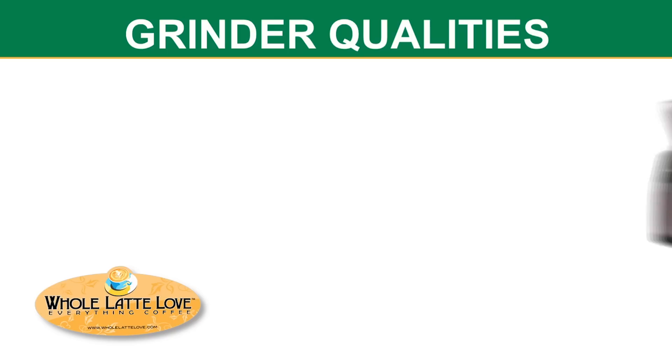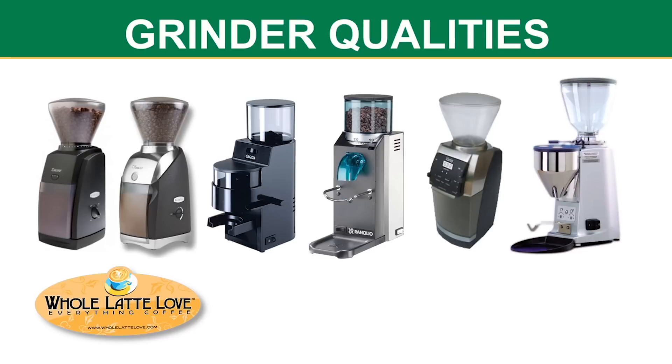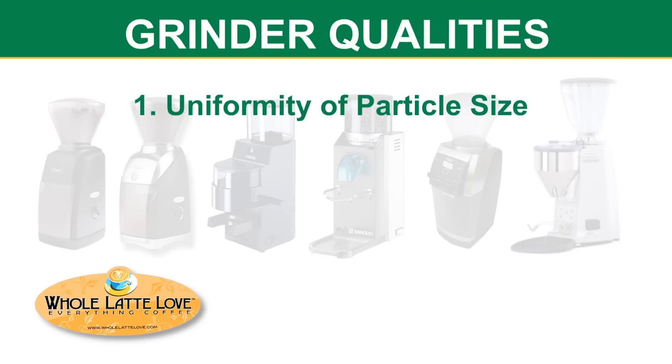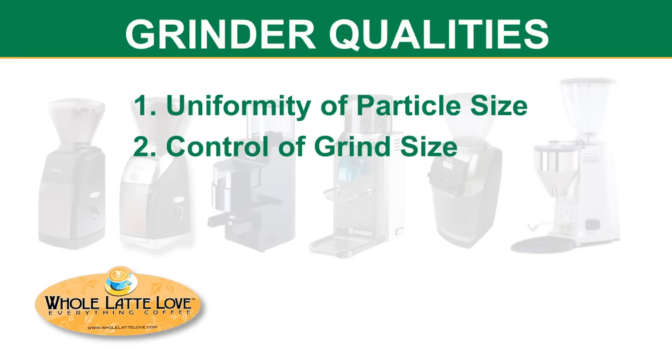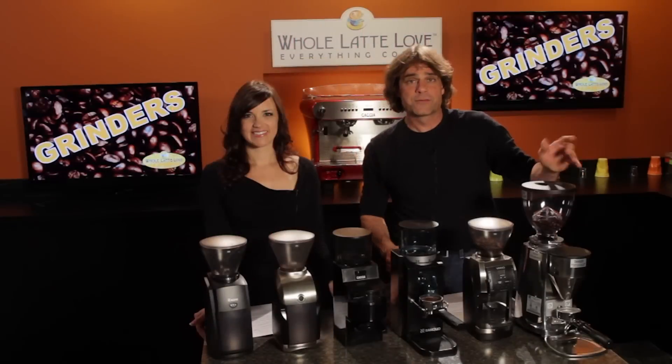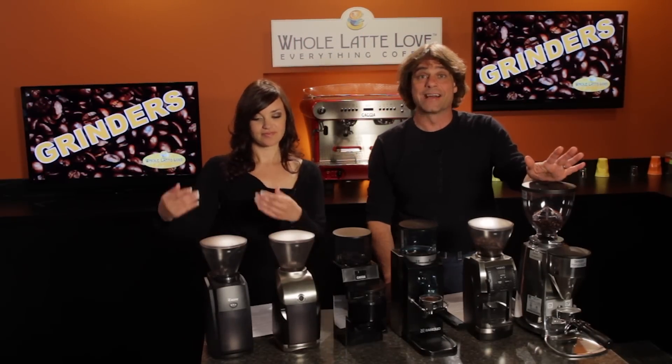So what makes one grinder better than another? There are four basic points: uniformity of particle size, the degree of control the user has in adjusting grind size, the quality of construction, and lastly, the features.